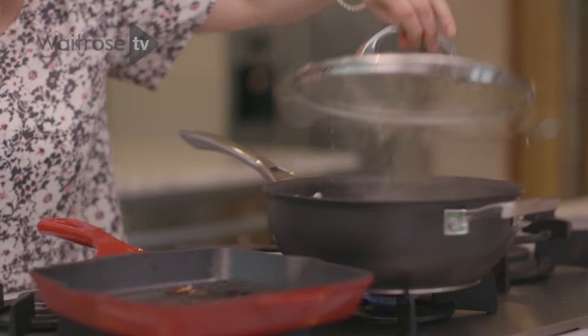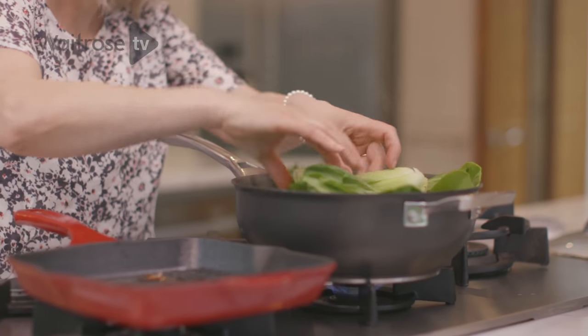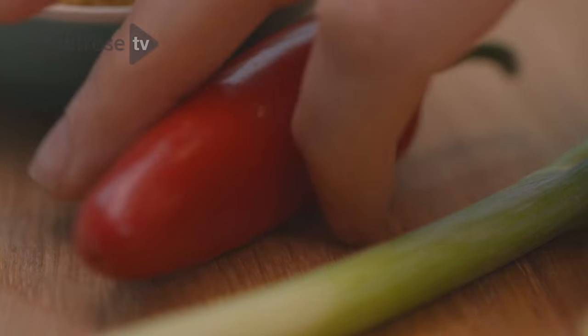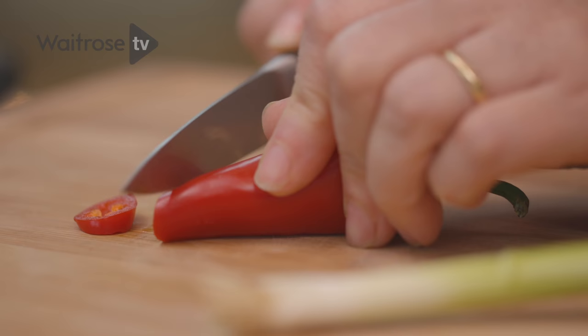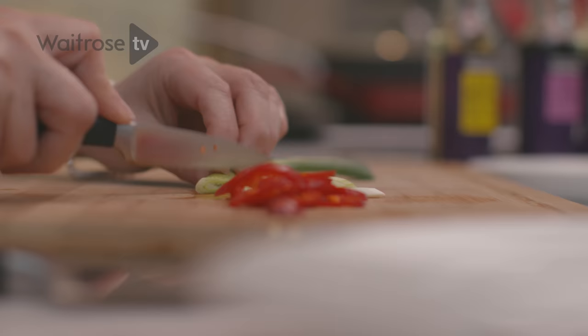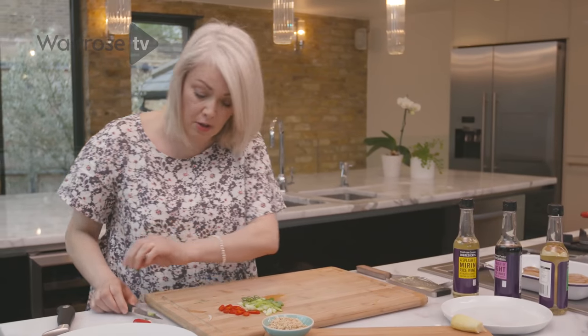Over here is a pan for the Pak Choy that I've just set a steamer into. I'll only need a couple of minutes just until they're wilted. And then to finish off I'm going to thinly slice some red chilli and some salad onion, which along with some toasted sesame seeds will be our garnish. So that's all of our garnishes ready.